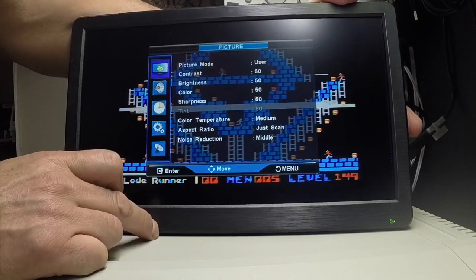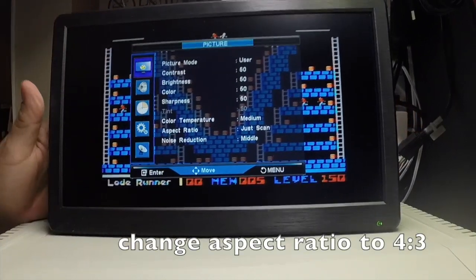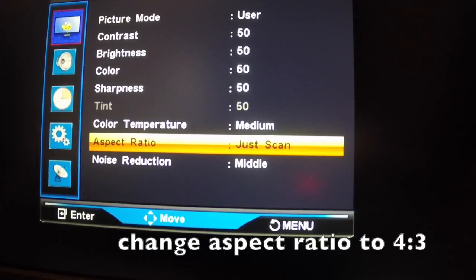I'm going to change the display ratio to 4 by 3 so it displays exactly how a CRT would look.